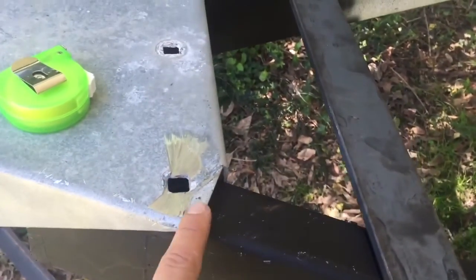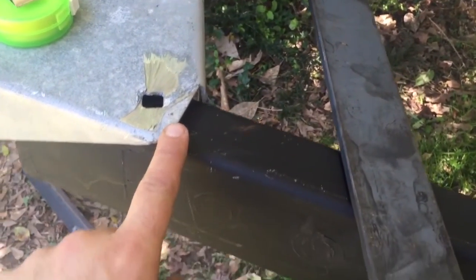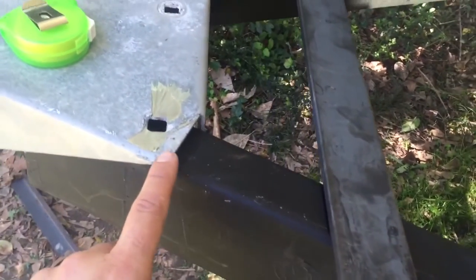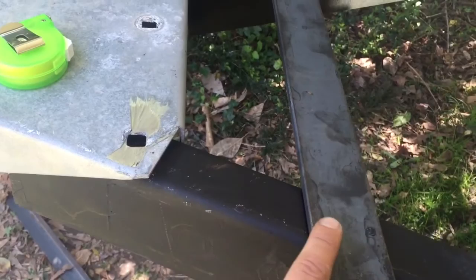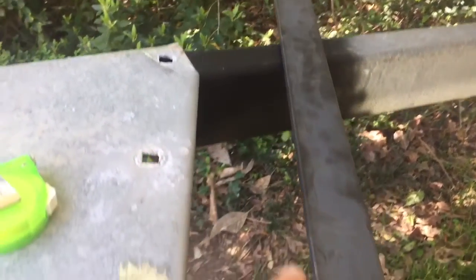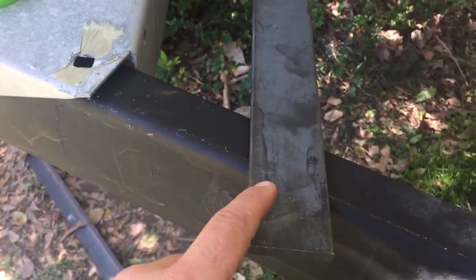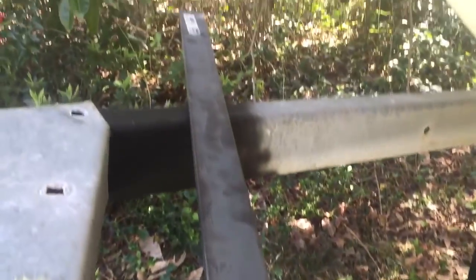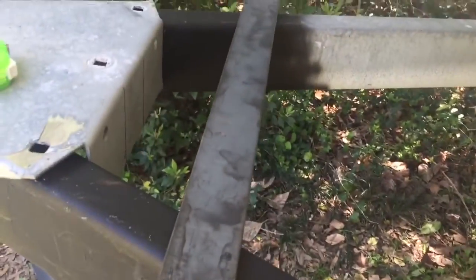I measured with the tongue in place — from here back four and a half inches — and struck a line on either side so it's equidistant. Then I took my marker, went up underneath, and struck a line parallel with the wishbone of the trailer on both ends so I know where to cut my bevel. I'm going to go ahead and make that cut and fit it up again to see how it looks.